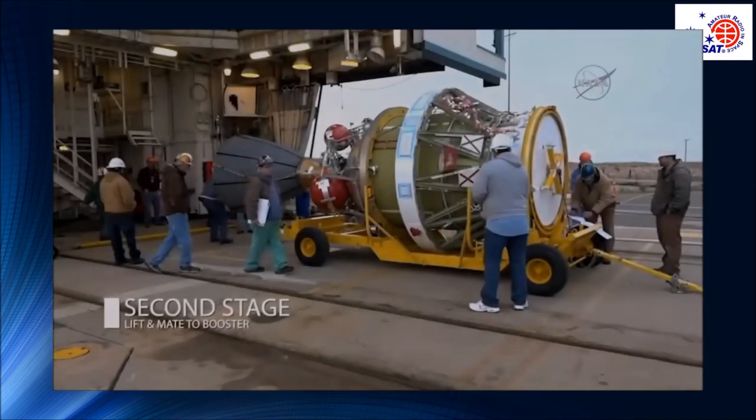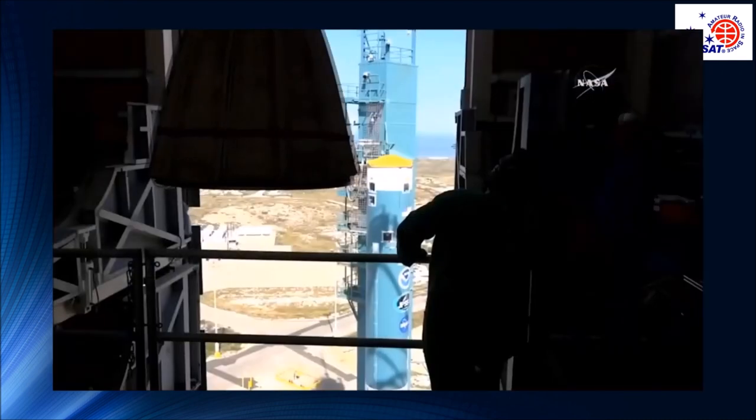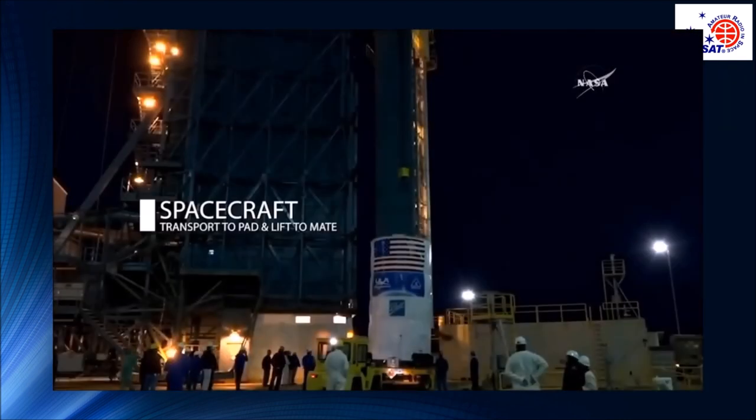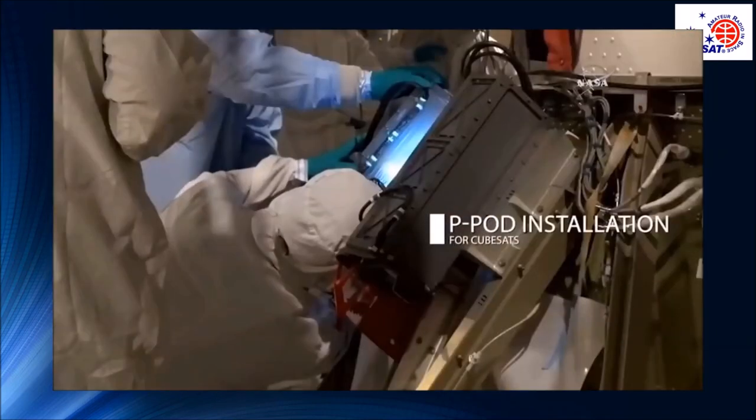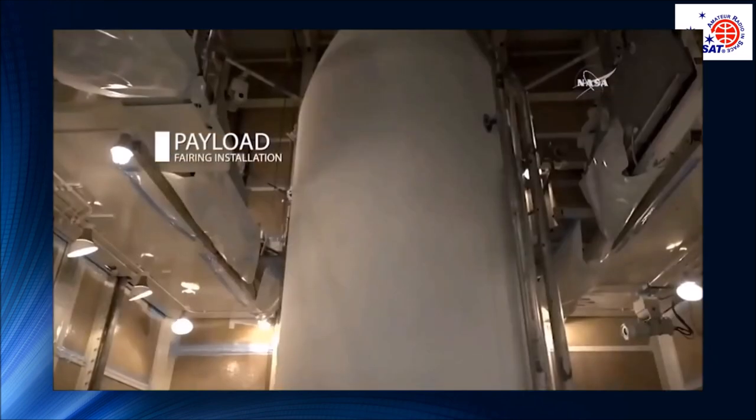FOX1B, also in a P-pod, was mounted directly to the upper stage of the Delta II launch vehicle. This video from the launch broadcast shows the sequence of events in assembling the rockets with the second stage, primary payload, P-pods, and finally the fairing being installed.